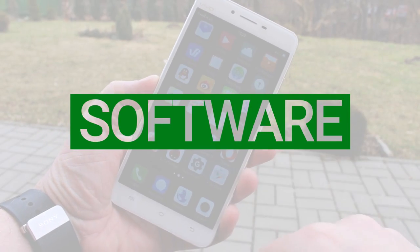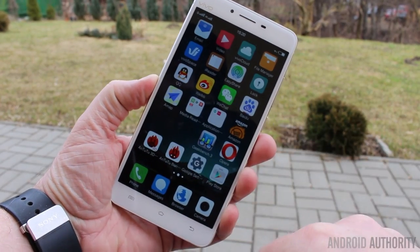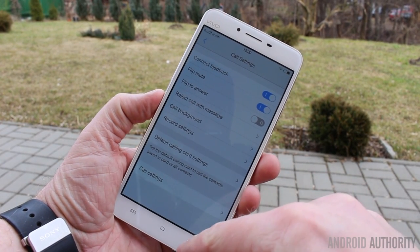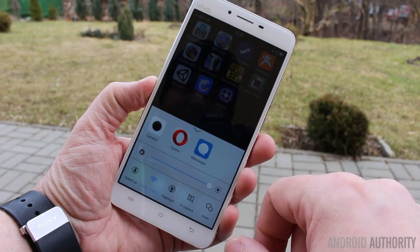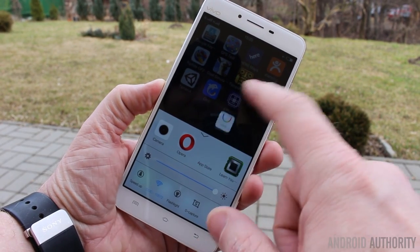On the software side, we're dealing with FunTouch OS — Vivo's custom version of Android based on Android 5.0.2 Lollipop. It's really quite different to stock Android, aimed at the Chinese market. There's no app drawer, and a lot of the icons are more reminiscent of the iOS interface. There are new pages for the fingerprint reader and smart motions, and you can do a swipe up from the bottom as well. If you're not used to it, it does take a while to learn.